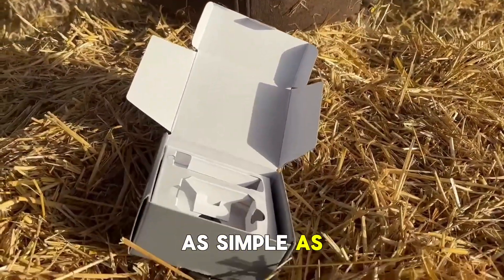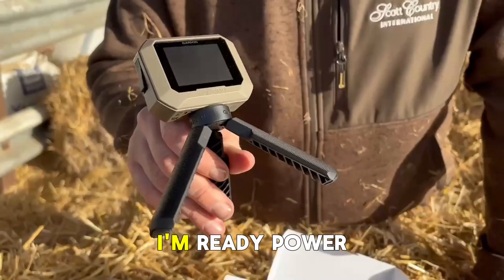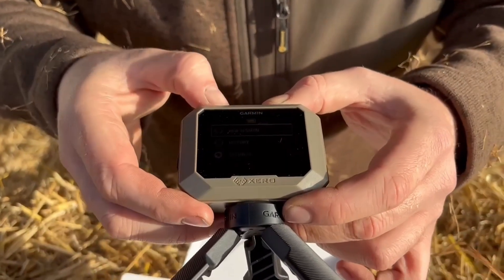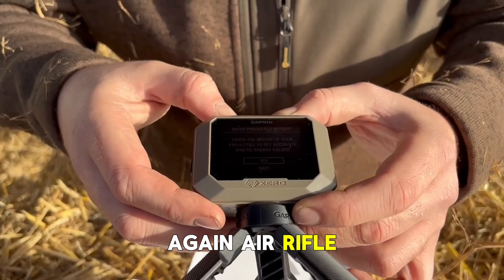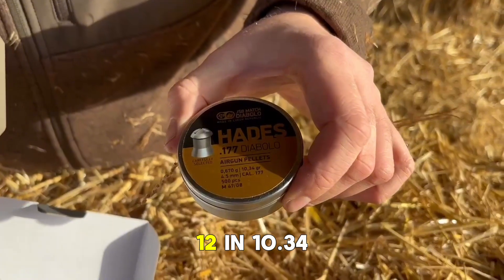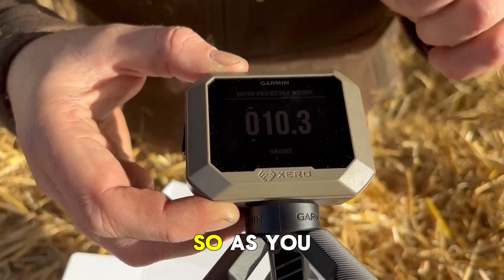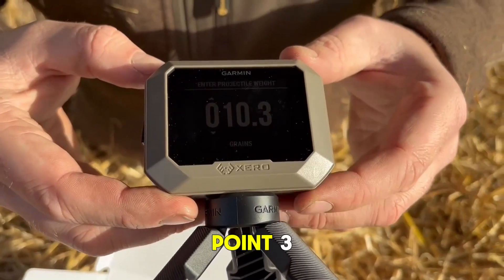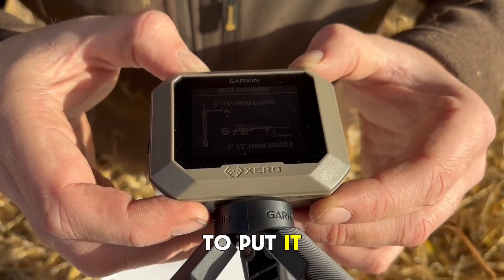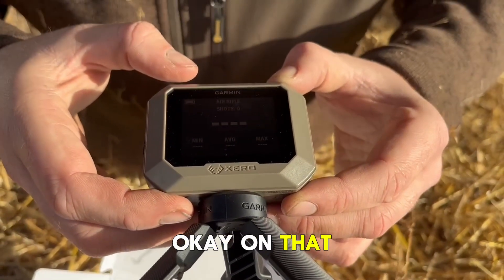This is just as simple as a quick twist on and ready — power on, as simple as that. New session, okay. Air rifle — would you like to put in your grain? Yes, so we are using sub 12, 10.34 grain, .177 sub 12. I've gone on to 10.3, okay. Now it tells me to put it between 5 to 15 inches away from the barrel end.